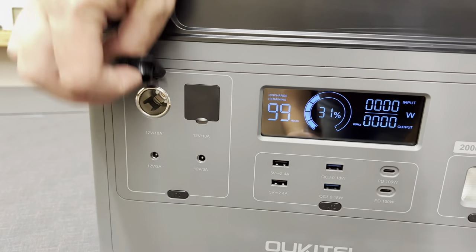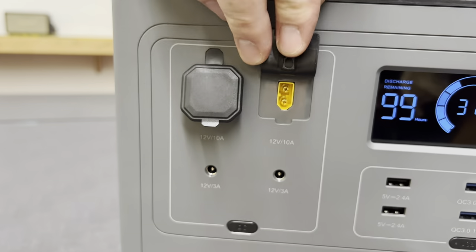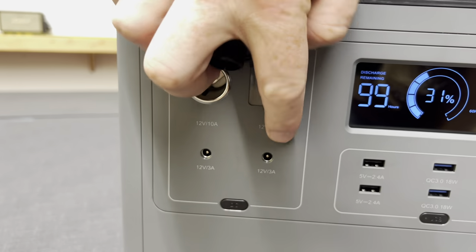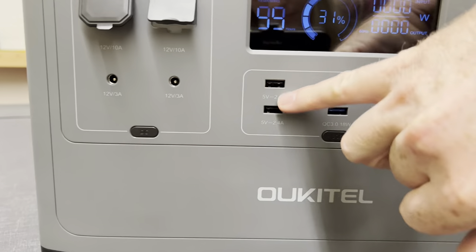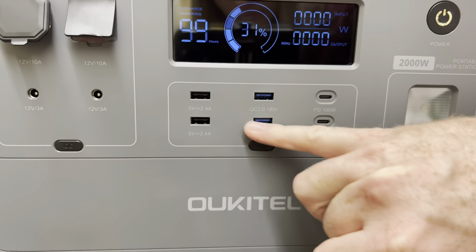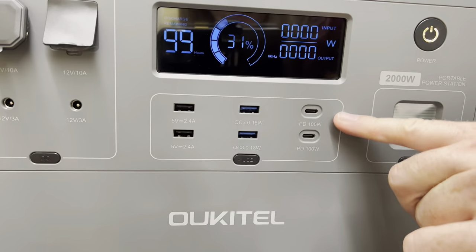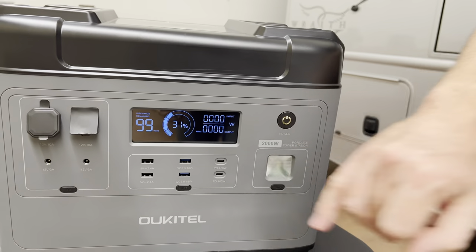As far as outputs go, we've got your 12-volt accessory port, an XT60, and these are 10 amps. You've got barrel connectors at 3 amps, USB ports, quick charge USB, and USB-C at 100 watts. That's what we charge our phones off of — the USB-C ports.